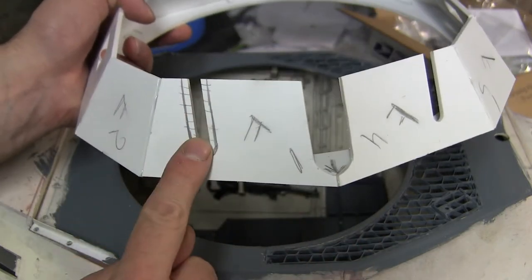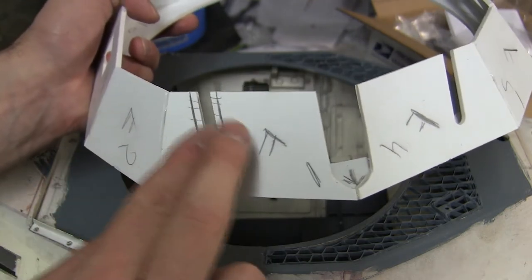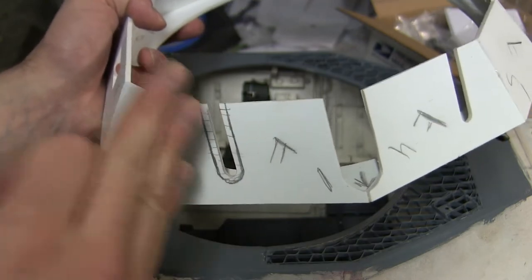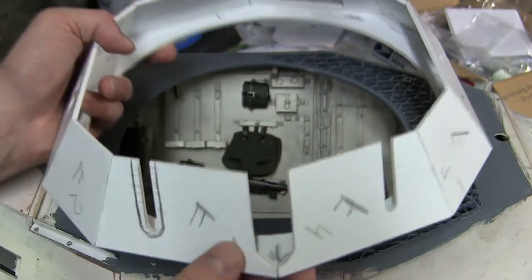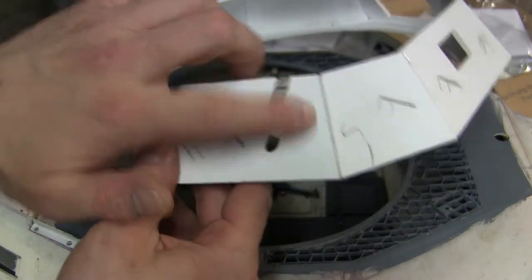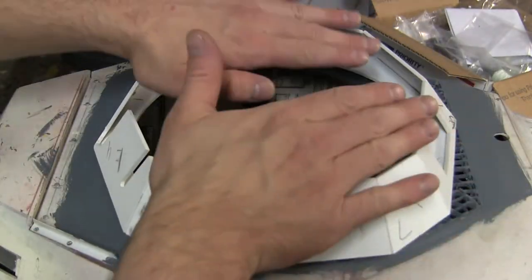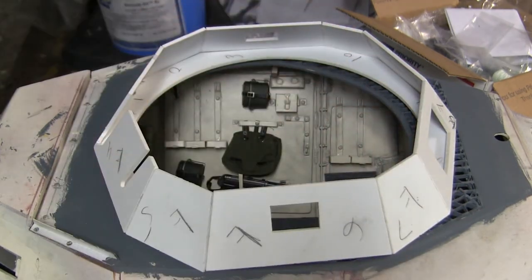This slit would be for the optic, while this slit would be for the MG34 machine gun. The MG34 machine gun barrel may be slightly fatter and wider than the slit provided, so this slit will probably have to be widened once I start fabricating the gun mount. Also to be fabricated are the welds which hold the whole turret together, as well as the screen mesh grenade guard system that is stereotypical on the 222 armored cars.